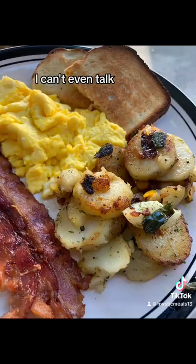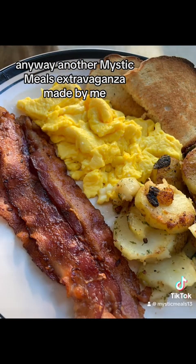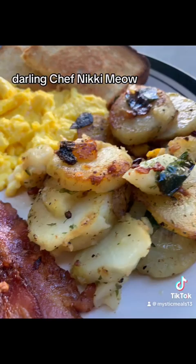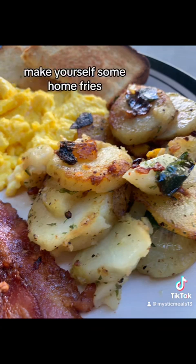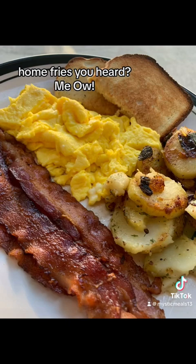I'm so hungry I can't even talk. Anyway, another Mystic Meals extravaganza made by me, darling, Chef Nikki Meow. Now make yourself some home fries — not hash browns, not O'Brien potatoes — home fries. You heard meow.